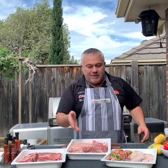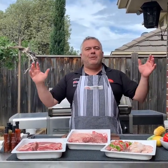Welcome back with Jack the Greek again for another episode. You can see in front of us we have meat, meat and more meat — what does that tell you? We're going to have a beautiful barbecue meat buffet.